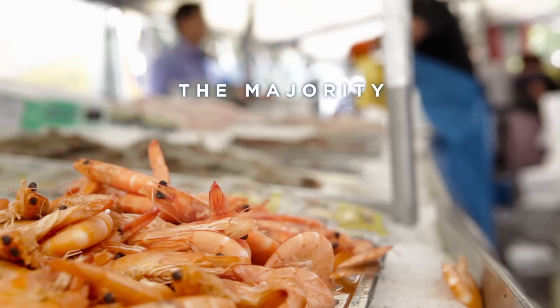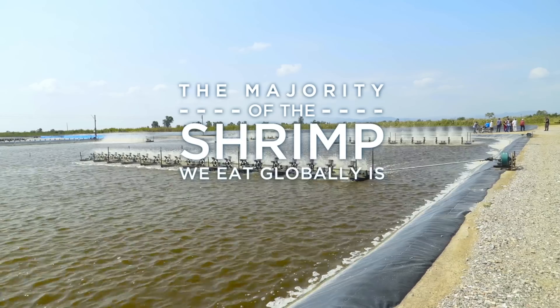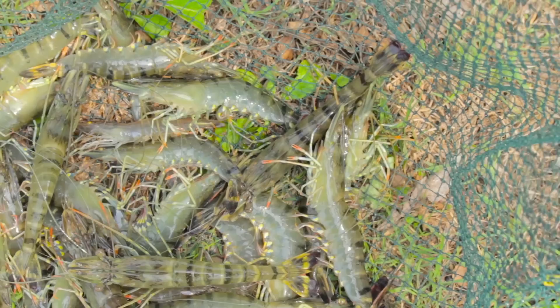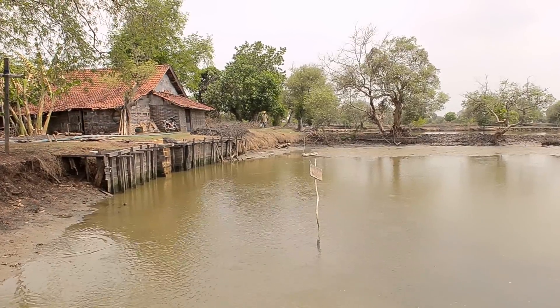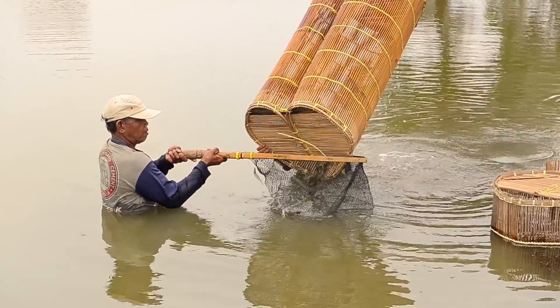Today, the vast majority of shrimp consumed globally is farmed. Currently, farm shrimp cultivation methods have not been favorable for the environment nor for the workers in the supply chain.